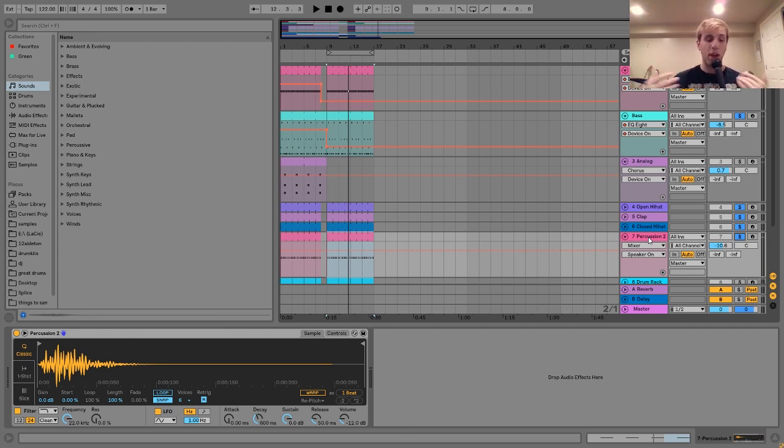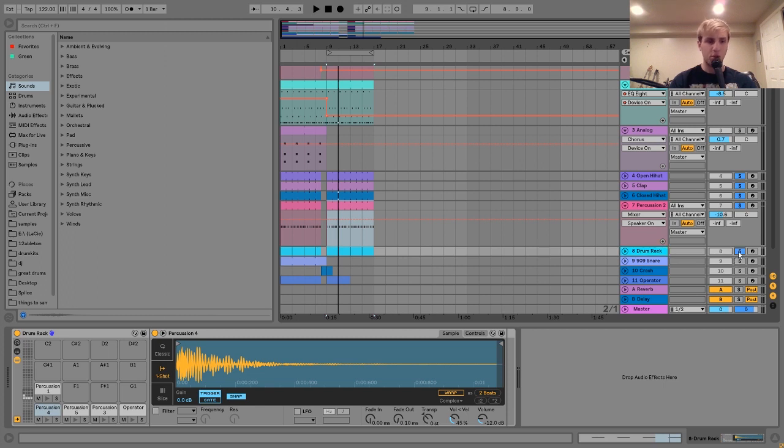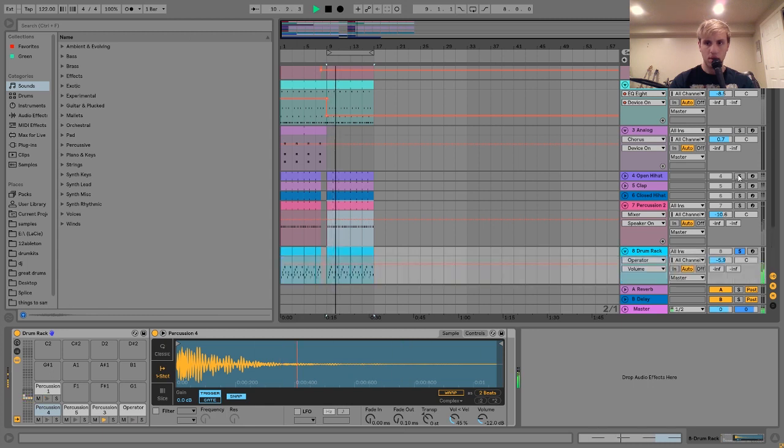The next layer I have here is this open hi-hat. I'll show you all my percussion at once because it's all pretty simple. We have three: this open hi-hat, this clap, and this closed hi-hat. These are just pretty essential elements for any tech house track. The open hi-hat is just playing on the upbeats, the clap is playing pretty simple, and then with the closed hi-hat we have this pattern with a little bit of swing on it just to give it some more groove. If I turn the swing off, it feels kind of weird.